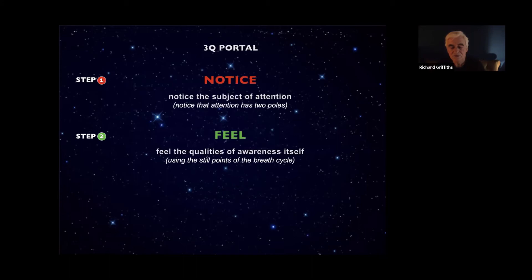When you feel that peacefulness, it's time to move to step three — Be that peaceful feeling. Let your eyes open; just notice your being as awareness itself. What does it feel like? To me it feels light, pleasant, problem-free, peaceful, connected, loving, calm. How is it for you?